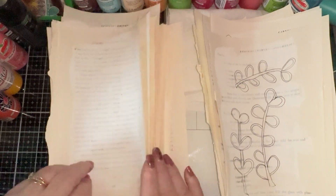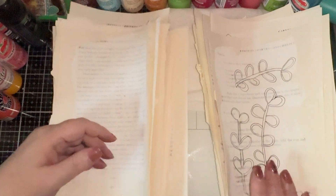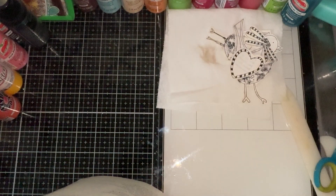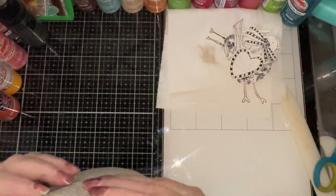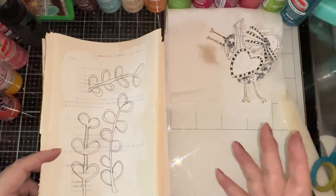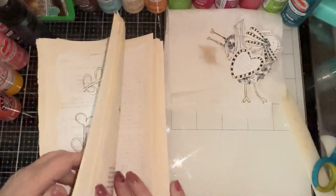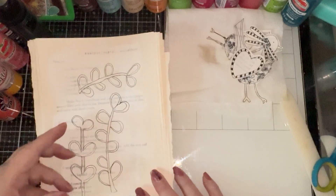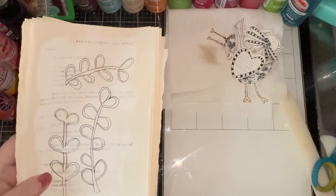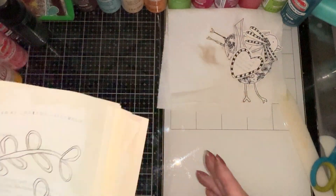All you have to do is keep these pages in a separate box or book, and then you can work on them when you just have one of those down days - you can draw freely and come up with all kinds of flowers, leaves, bird, and butterfly combinations.